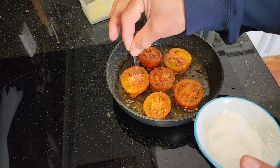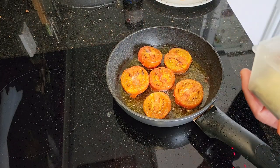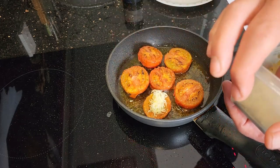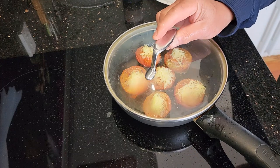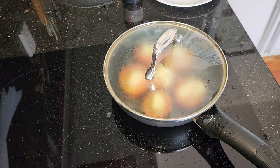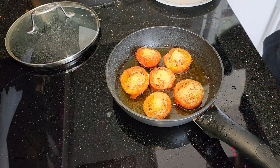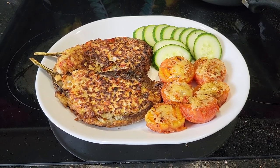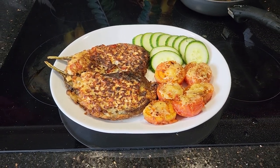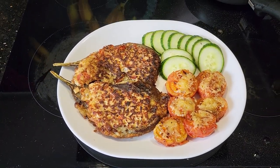I sprinkled some salt on top of the tomato halves and then added some cheese on top. And finally our tortang talong or eggplant omelette, together with dried tomatoes with cheese and some slices of cucumber, is now ready to eat. That's all for now my friends, and hope to see you again in my next video.